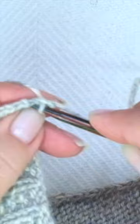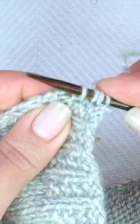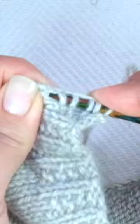Knit three, placing the needle below the V's, pick up and knit three and then skip the fourth and start again. Knit three — one, two, three — and skip the following one and repeat.